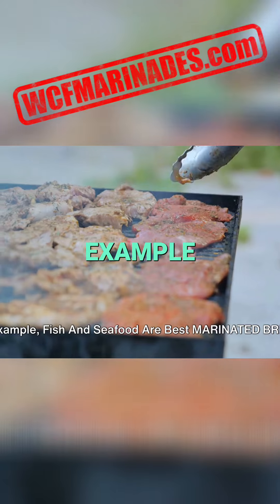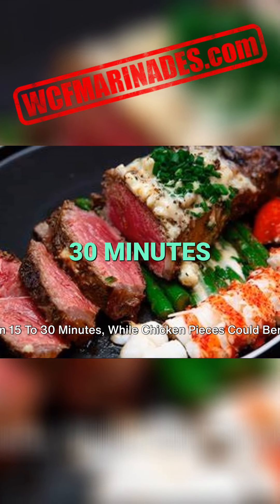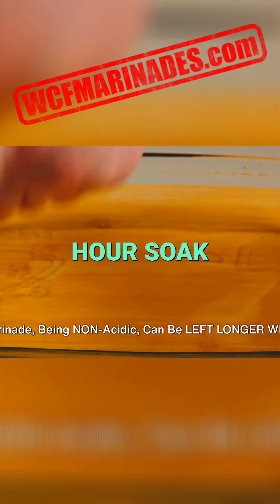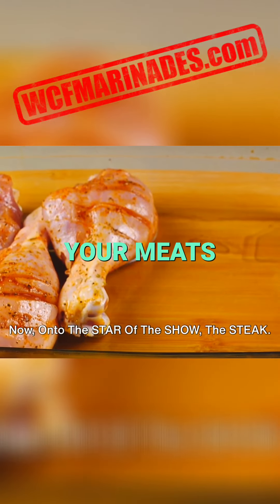For example, fish and seafood are best marinated briefly — from 15 to 30 minutes — while chicken pieces could benefit from a two-hour soak. Our marinade, being non-acidic, can be left longer without the risk of toughening your meats.